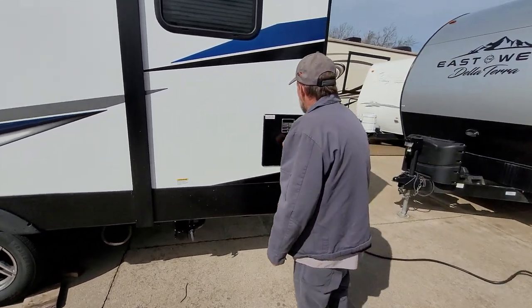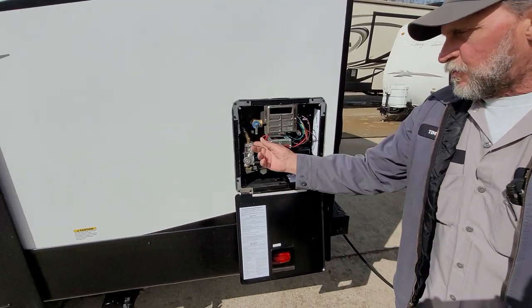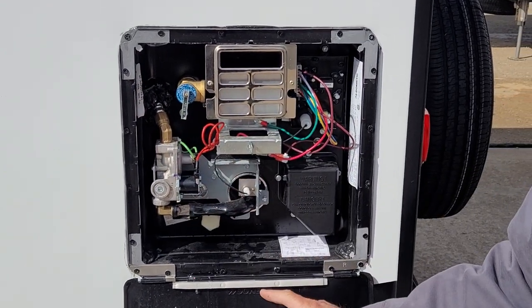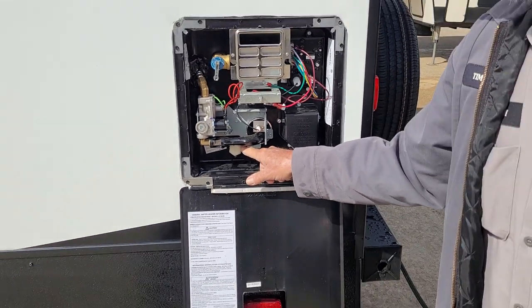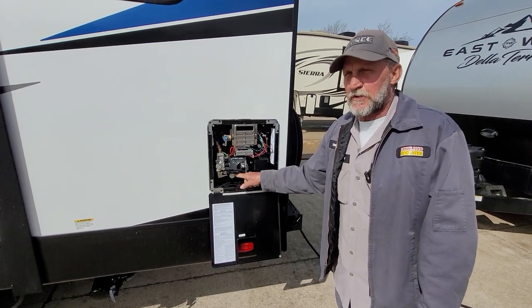The hot water heater works two ways: electric and propane. You want to make sure that you've got water coming out of the top before you turn on electric or gas. It also has a drain plug — a 13/16 socket takes it in and out. That is where you'll drain the hot water heater for winterizing, de-winterizing, and in between long trips.